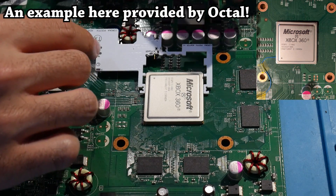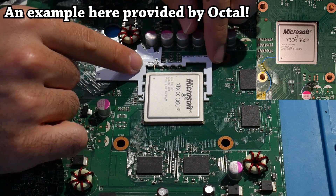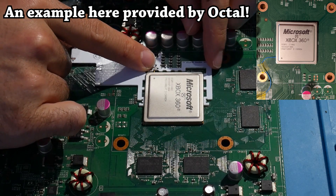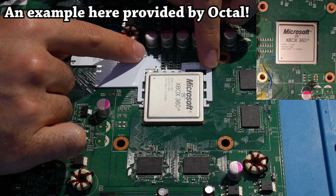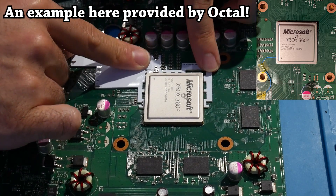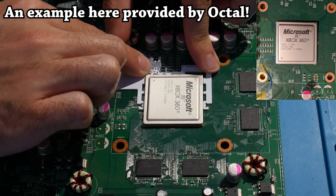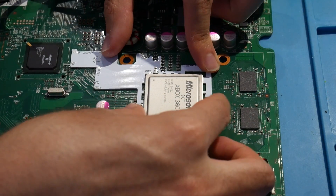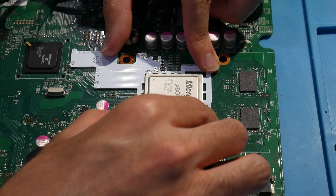Now you can just solder a wire directly to that solder ball, but that is not something I typically recommend because it is a more advanced and professional approach. A lot of people who might be asking how to do that might mess it up — honestly, I feel like I would mess that up as well, which is why I use the post fix adapter instead.